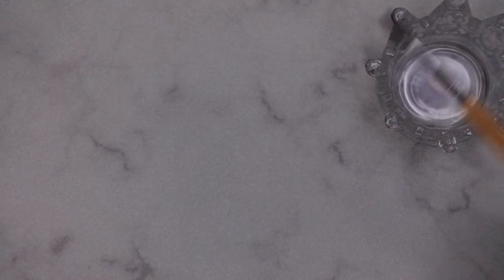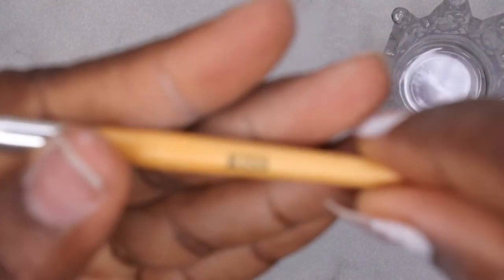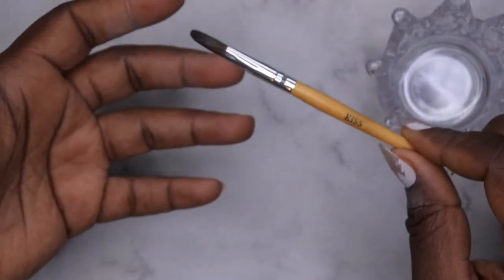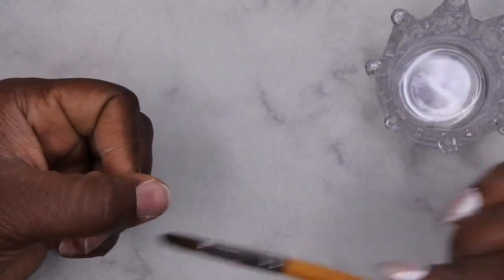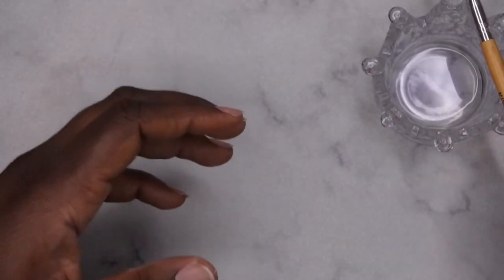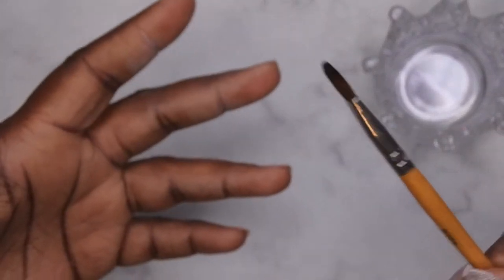You will also need your acrylic brush. I have this cheap one that I got from a Kiss kit years ago. It doesn't really matter what type of acrylic brush you use for this application because you're really just picking up the bead and dropping it. It doesn't matter if it's smooth or anything like that. Whenever I do my press-ons using acrylic, I normally use this brush — I don't think it's that great, but it works.